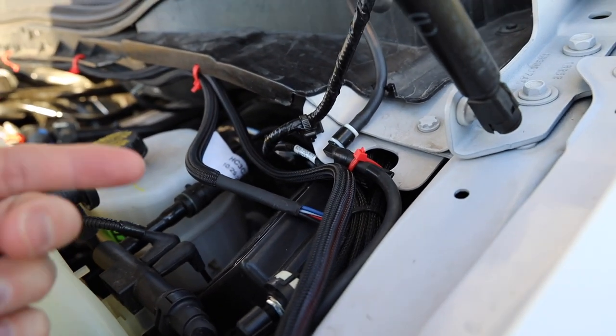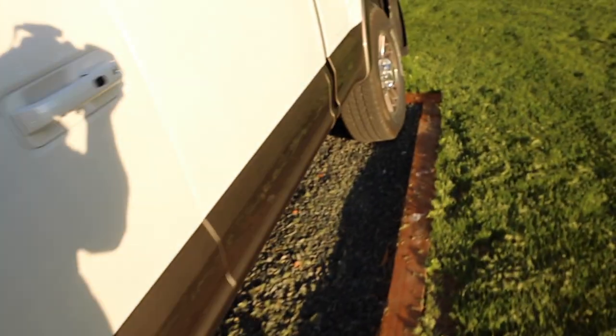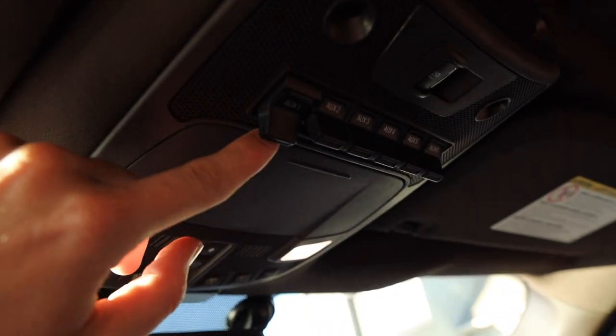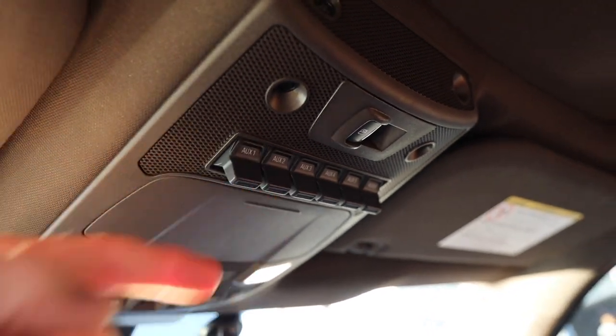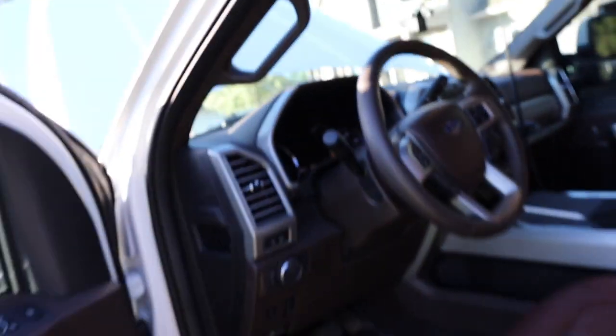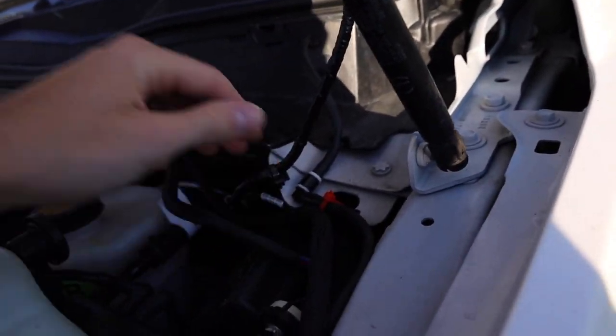Basically one is for the daytime running light and the other one is for the actual light itself. So on the inside of my cab, number one is the daytime running light and number two is the light bar itself. I can run both at the same time if I wanted to, whereas the switch only allows you to do one at a time. And I didn't have to run anything through the firewall — it's all right here, nice and clean.